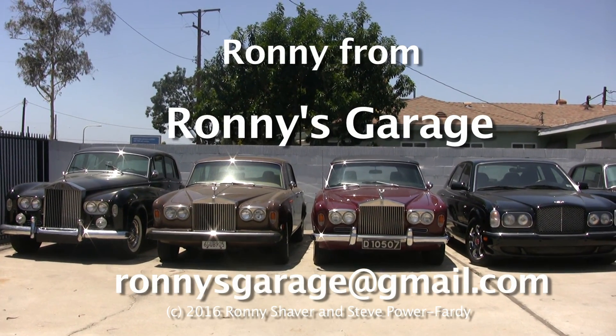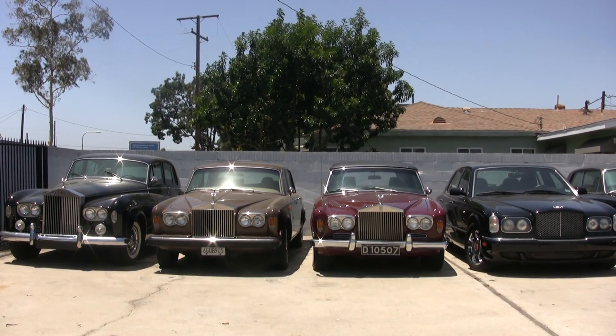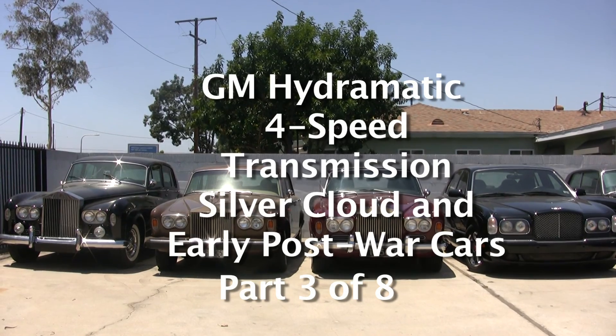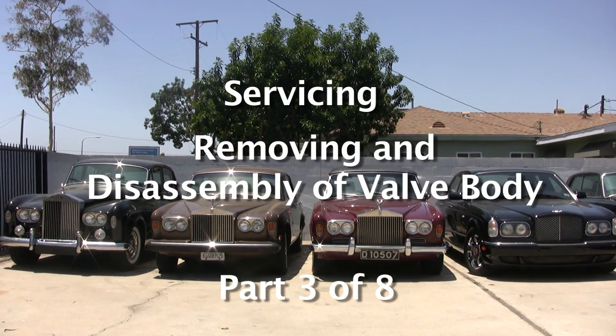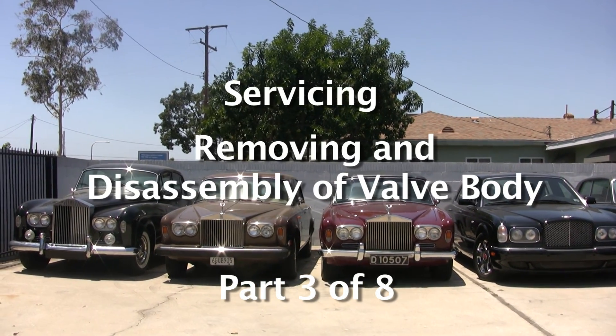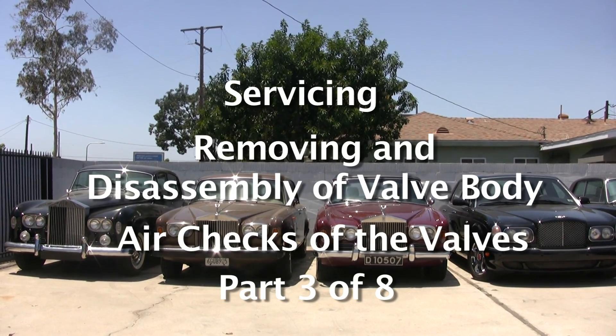Hi, I'm Ronnie from Ronnie's Garage. Today we're going to have a technical seminar covering the GM Hydromatic 4-speed transmission used in the Silver Clouds and the early post-war cars. We're going to service it, take the valve body — the little control unit — apart, and I'm going to discuss how it works. I'll do some air checks and show you how things work inside.